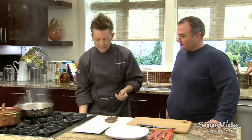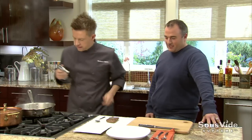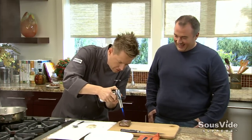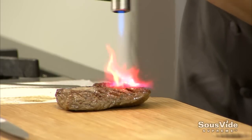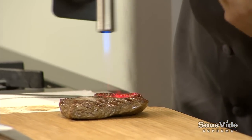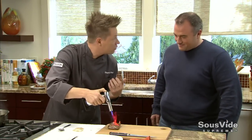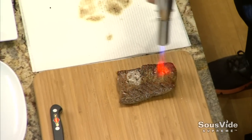We're going to let the meat rest for just a second. I'm going to get my torch out to really get some char on it - that smell right now is the smell of the grill: the char, the Worcestershire, the garlic, all the things you think of with great barbecue and grilled cooking. Look at that nice char on the edge.